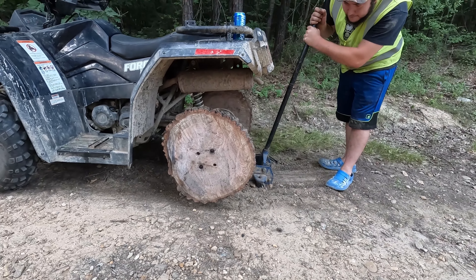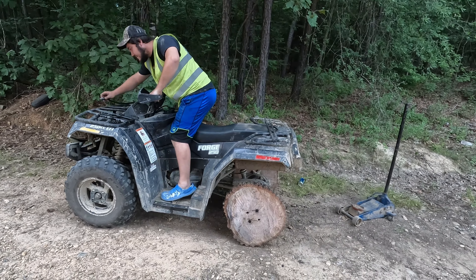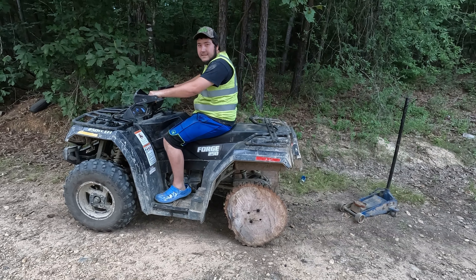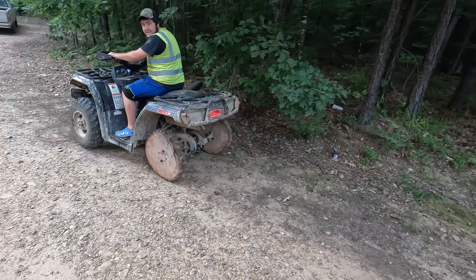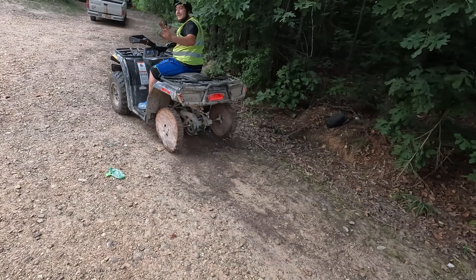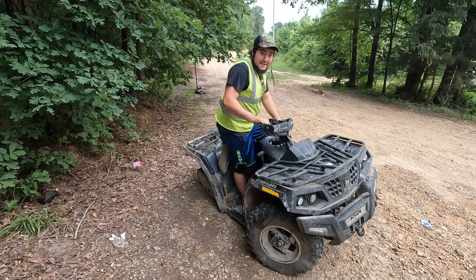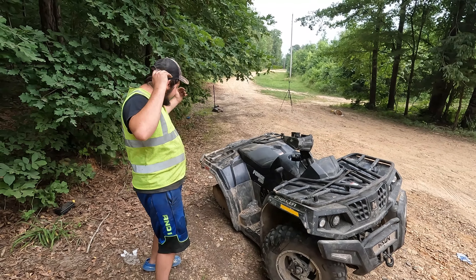Let's see what happens. See if these wheels are going to work. See if I can make it out here. Let's see if we can catch that sucker. Hey y'all, welcome back to the Dustin Lansdell YouTube channel.